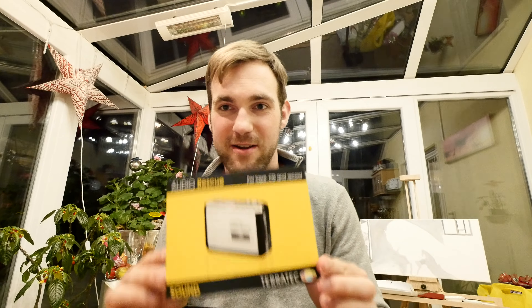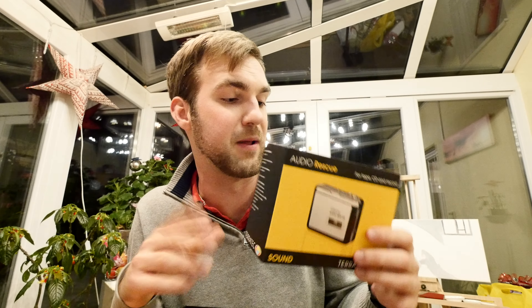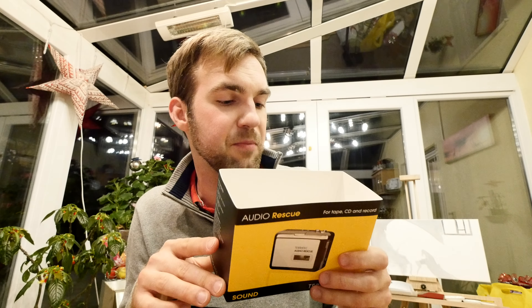Welcome from Munich where we have something new called the TerraTech Audio Rescue. You can use this to rescue your tapes. I have a lot of tapes from my childhood with child stories on them, and my dad has tapes from his DJ times. You can use this for having those old songs in MP3s if they're not on Spotify, Deezer, or any other platform.